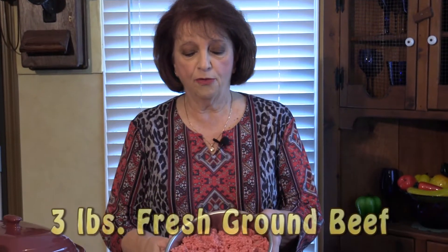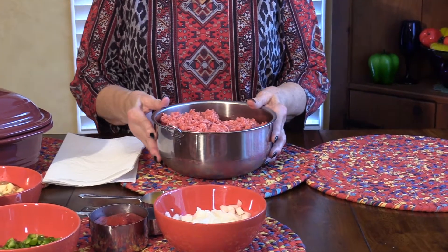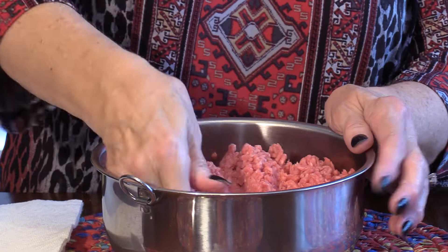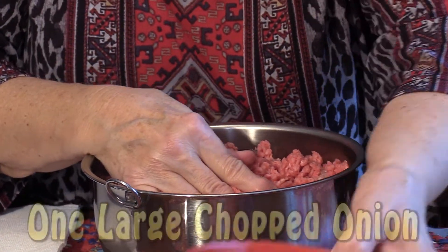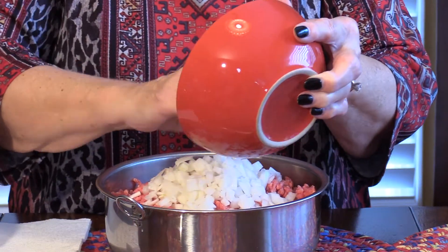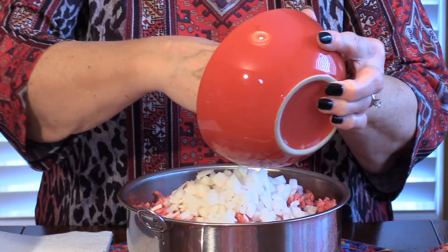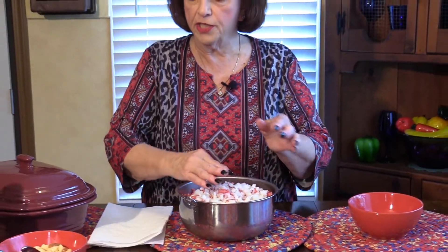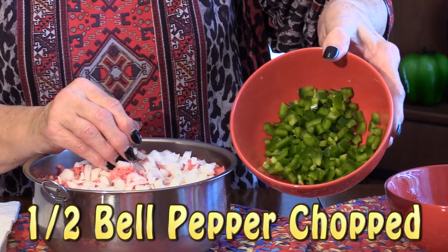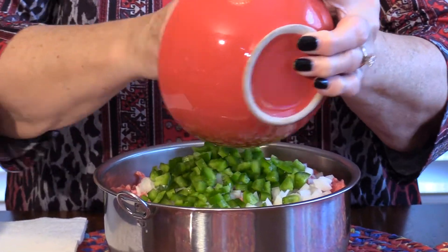I took three pounds of fresh lean ground beef and kind of crumbled it up. I'm going to add one large chopped onion into the mixture. Also, I took one half of a bell pepper, chopped and sliced it into little pieces, and I'm going to add that to the mixture as well.